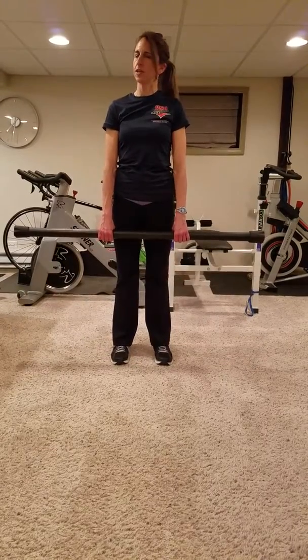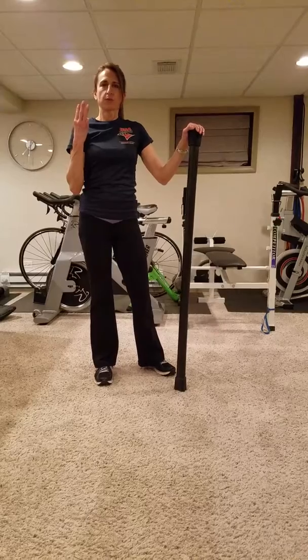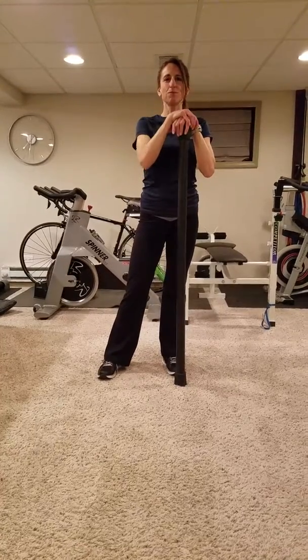And there's your bent knee deadlift, your alternating lunge, and your front squat. Three sets, 10 reps each, three rounds. You'll have a great strong lower body. Thank you so much for watching and we'll see you in May.